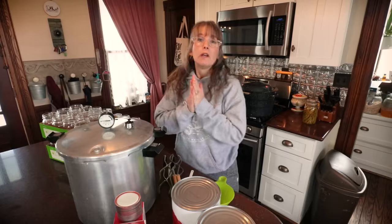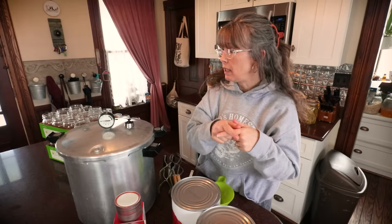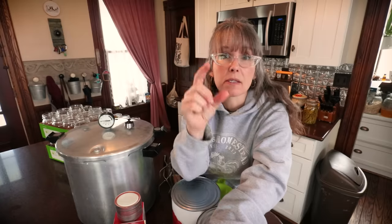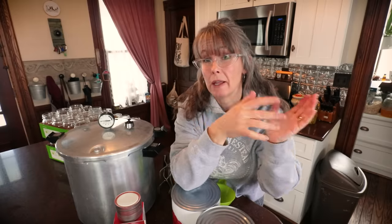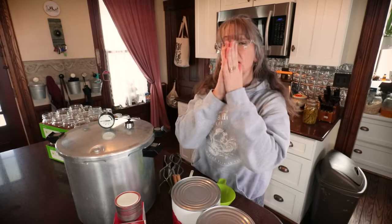I'll talk to you throughout the video on other ways you can get some good practice under your belt, finding food products at the grocery store and restaurant supply centers. Let's just talk about some of the basics you're going to need to get started canning. You're going to need some jars. Jars come in lots of different sizes: little four-ounce jelly jars, half pints, pints, quarts — those are your standard go-to canning jars. Then you can get up to half gallons and gallons for things like pickling.